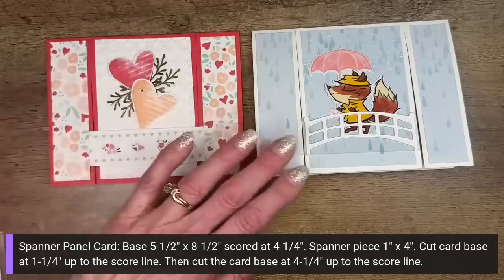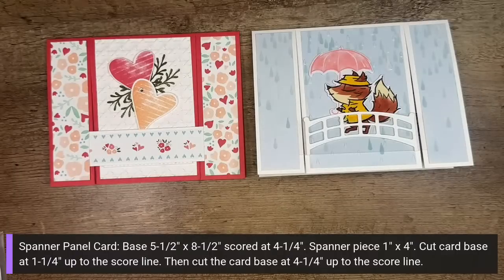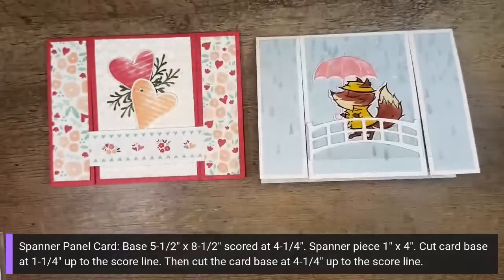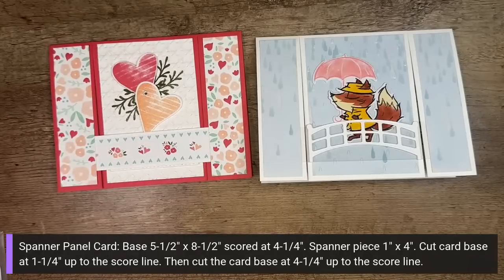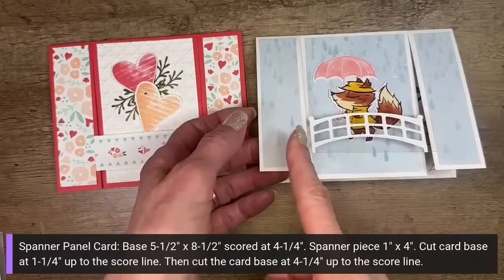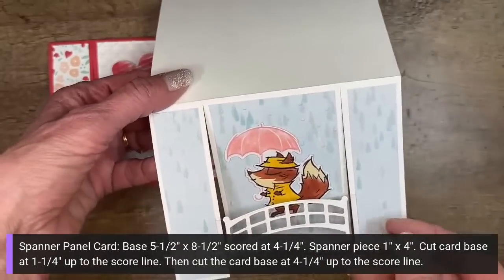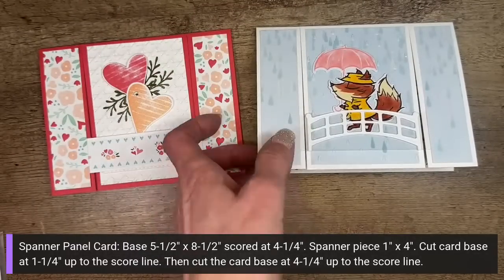There we have our two different cards! Let me pop up those dimensions for you. The card base is your standard 5.5 by 8.5, scored at 4.25 — these are North America card stock sizes, so adjust for your market. The spanner piece is 1 by 4 — that's the window sheet piece. Sandy's spanner piece was white cardstock with a 0.75 by 4-inch piece of designer series paper across it. Then you cut the card base at 1.25, then slide over and cut again at 4.25, stopping when you hit that score line.